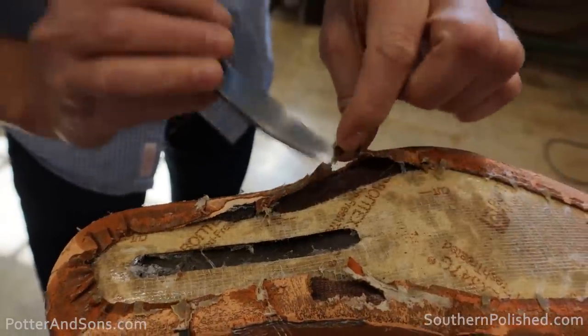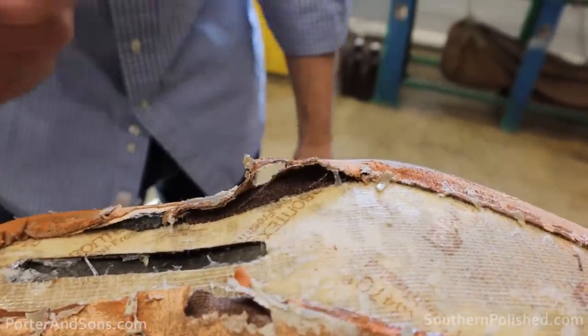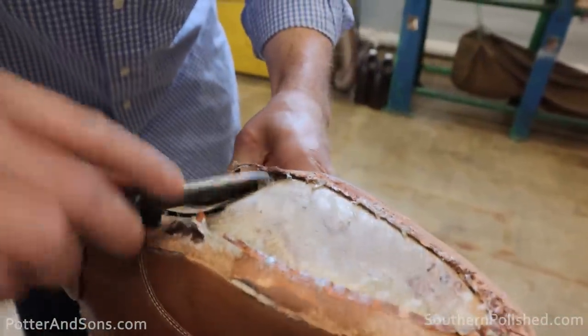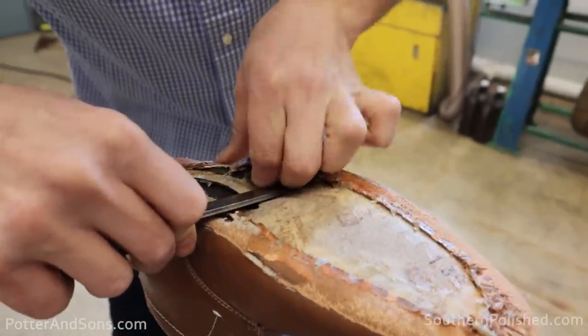This is why you don't want to resole a lot of cement-constructed shoes — because they just rip. So we've got to be very careful here.